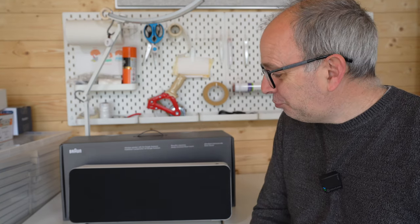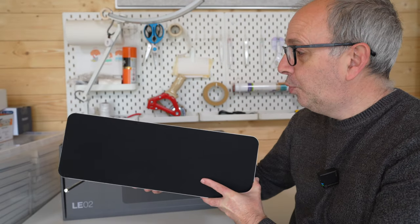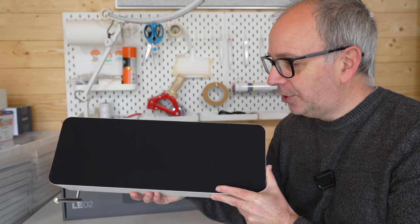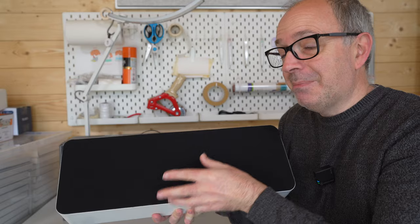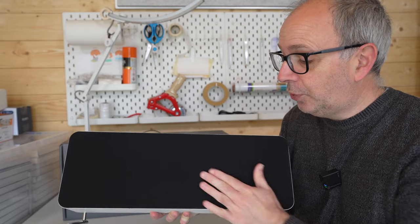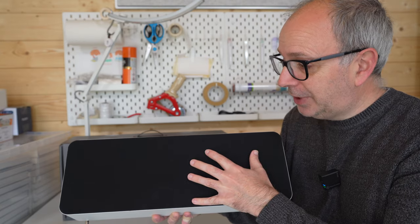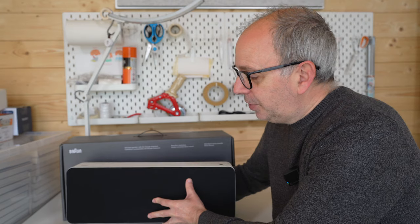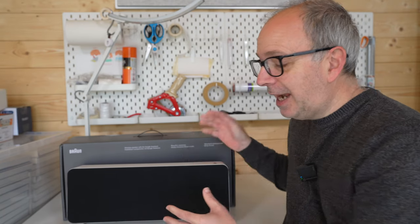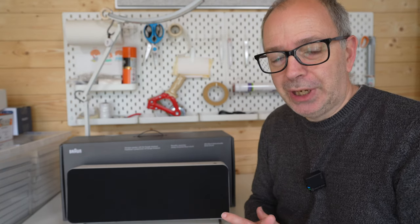Wow, this has just really amazed me — it is exceptionally good. I think Braun have done a fantastic job with the LE02. I love the design. This happens to be the white model; you can also get it in black. The cloth grills do pick up a little bit of dust, of course, but that's the same with all cloth grills. I really do love the way two of these integrate together — if you can accommodate two of them, there is a big step up in audio quality.